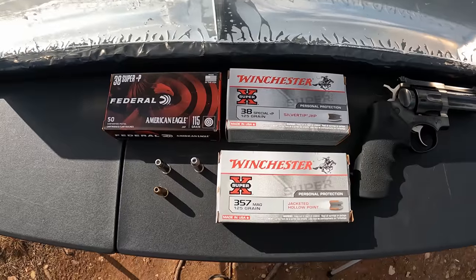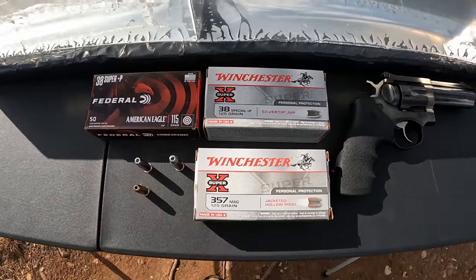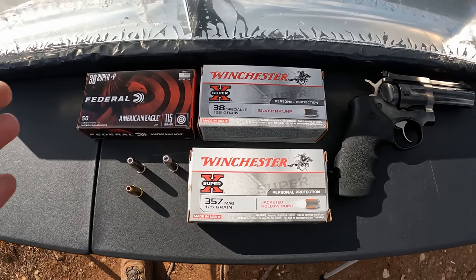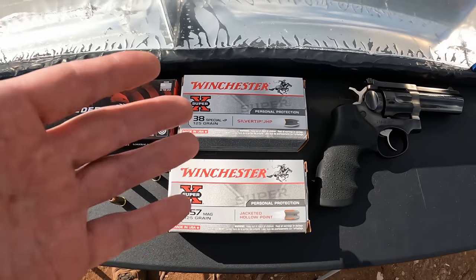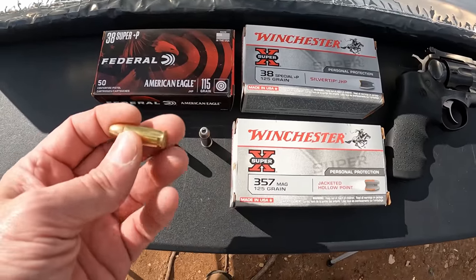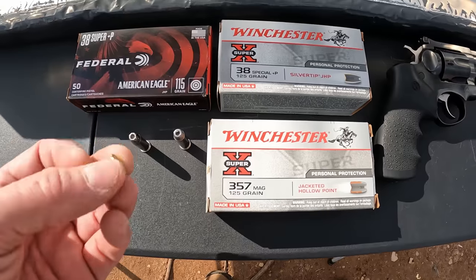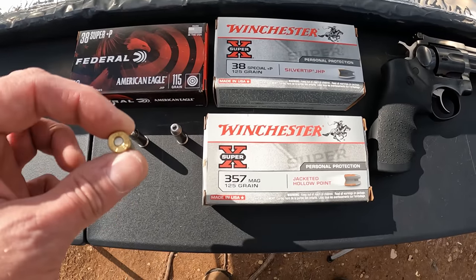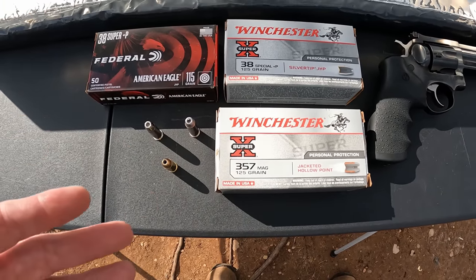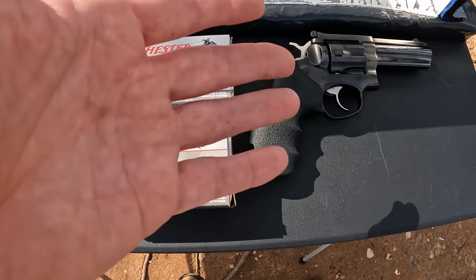I'm sure the first thing coming to a lot of y'all's mind is: can you run .38 Super +P in a .357 Mag revolver? I'm not going to go into a lot of detail about why and how — Paul Harrell did an excellent video about this, I'll try to find the link and leave it in the description. Basically what it boils down to is this is a semi-rimmed case. These .38 Supers are semi-rimmed, very similar to a .32 Third Auto running out of my .327 that I've shown in the past. That's how it can actually chamber in the cylinder, and the ejector will get up under the rim — there's just enough rim to eject it and run it in the cylinder just fine.